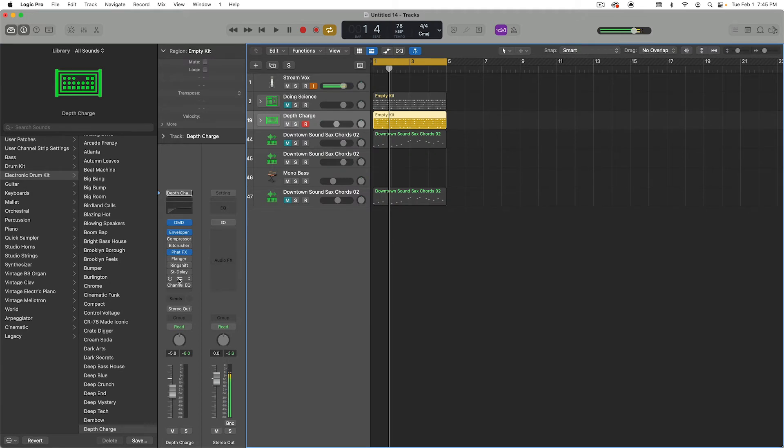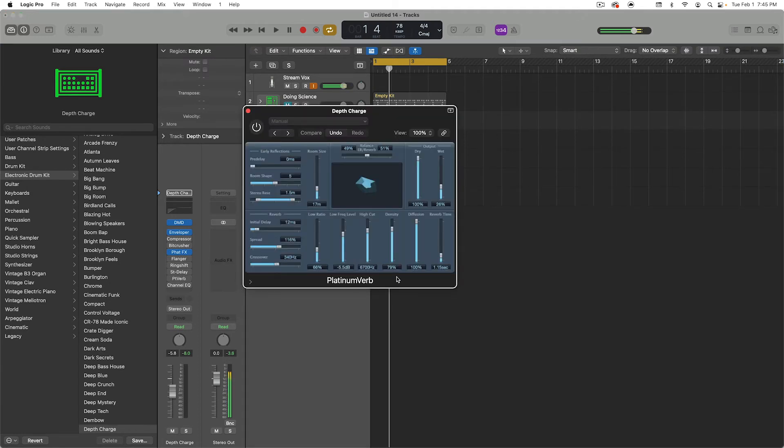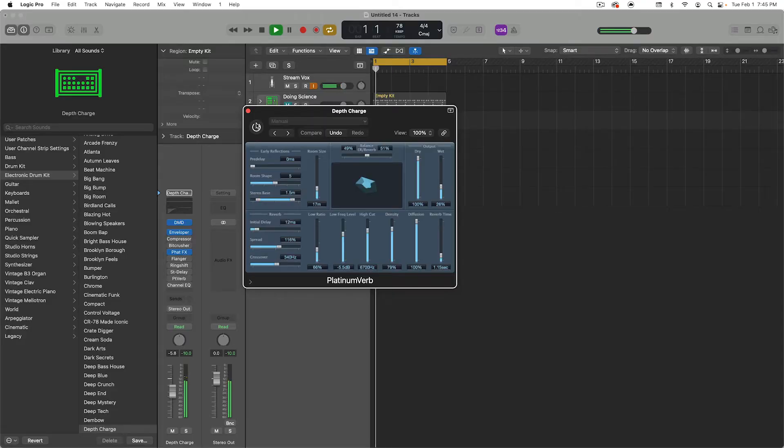And then I'm using the Platinum Verb, nothing special. I just have the dry at 100, the wetness at 26, and everything else is at default. Just putting that in a little space so it can breathe and have its own dimension within that drum loop. It's just changing up the character, nothing really crazy but just really subtle. So when I mix it back in, check this out.